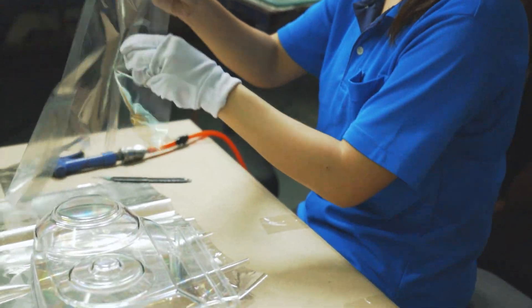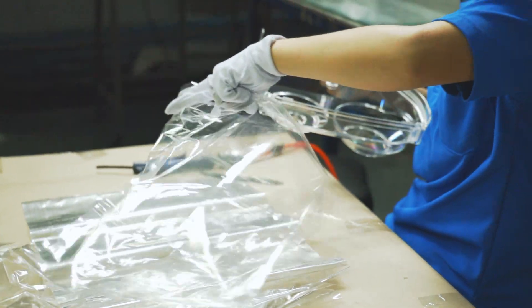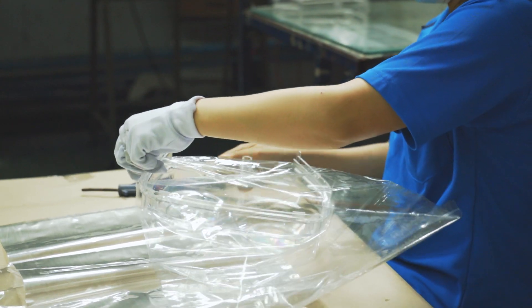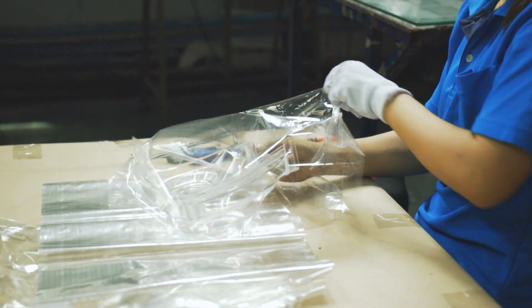These are the two side pieces. This is a three-day production line — each day for one side piece: the left, then the right, and the centerpiece. And this is the mold.